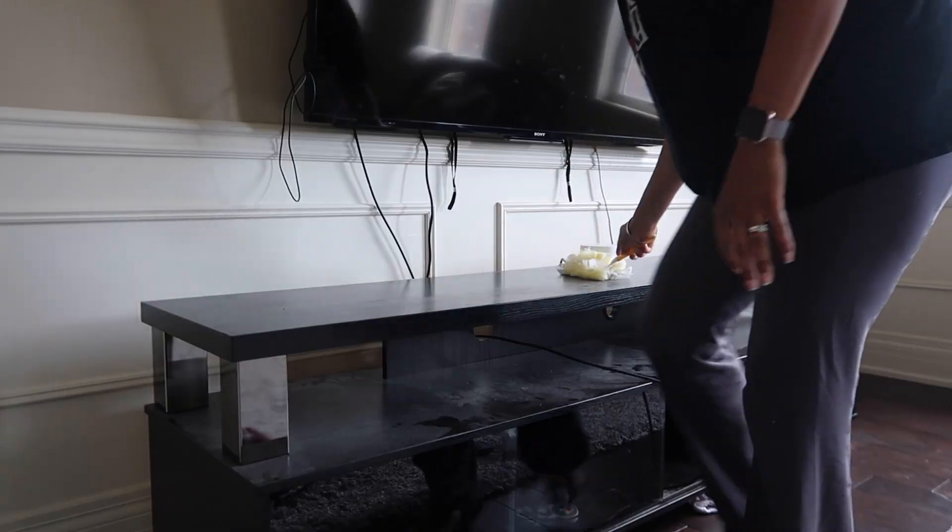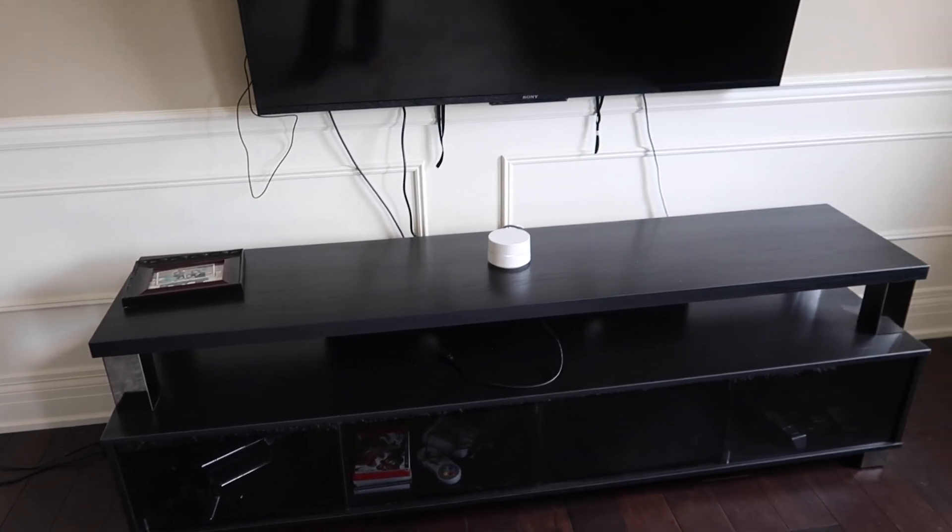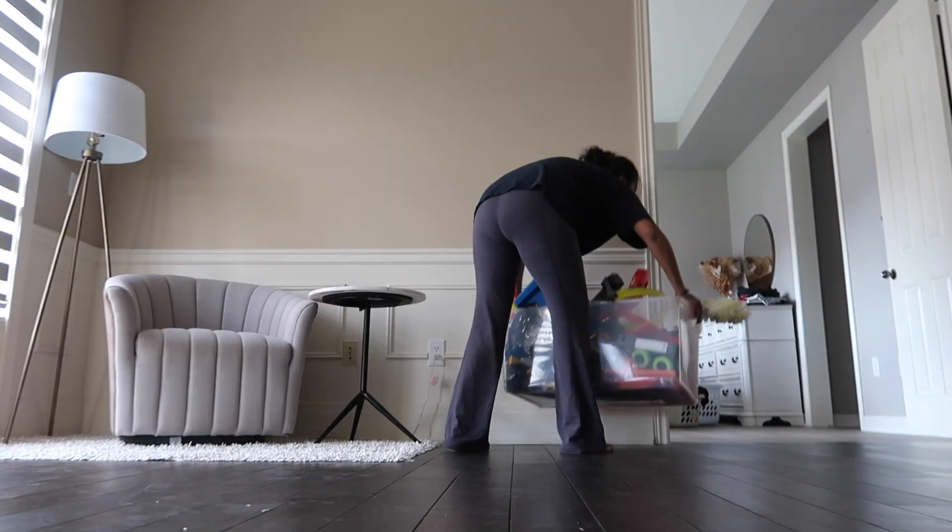Then I looked at the television console — oh good lord, so dusty. I could not leave this alone. Truthfully I'm pretty exhausted after all of this work and the kids are about to finish school, so this is the last thing I'm gonna try to attempt today.